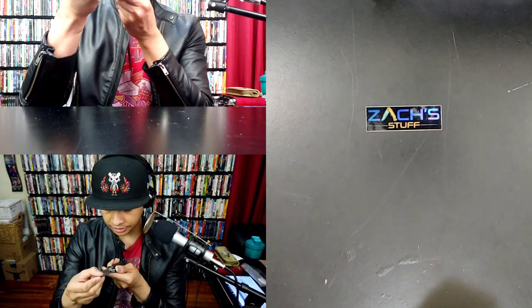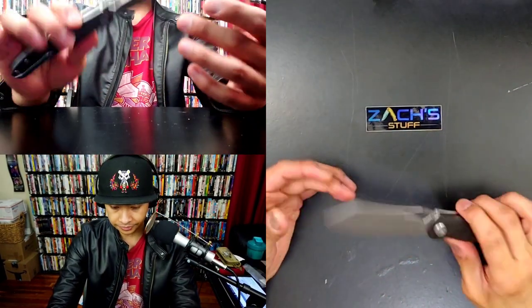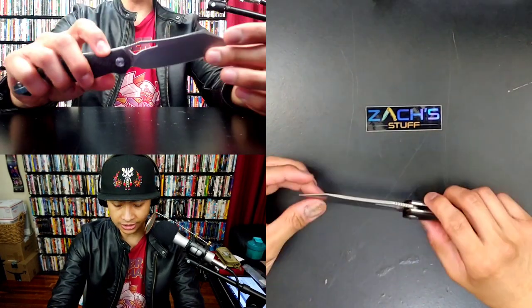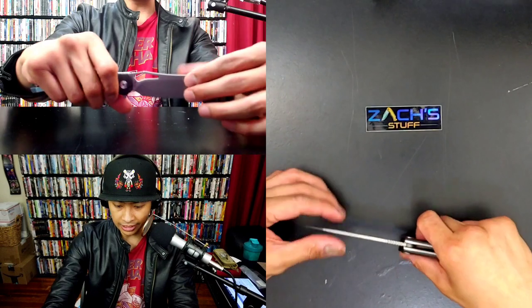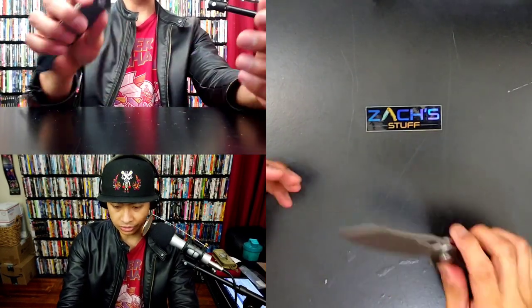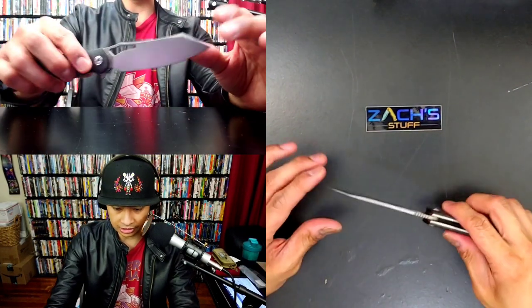It says... Max something - I can't read that. This is an AUS10, which I haven't had an AUS10 knife in a while. Pretty cool, man. I am glad that Kubei is kind of working with the Apex Passaround group now, so I get to bring these on my channel.